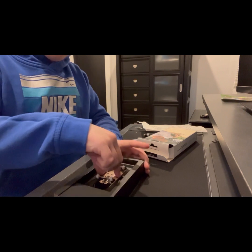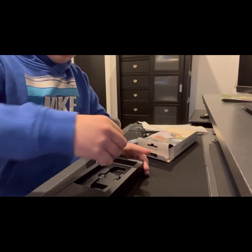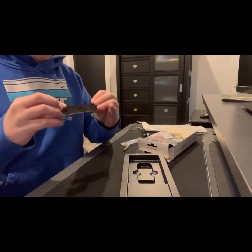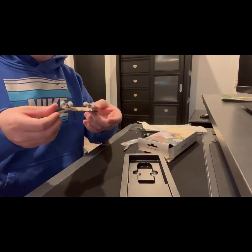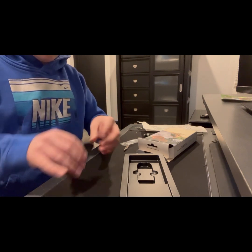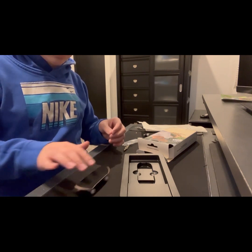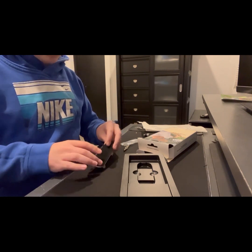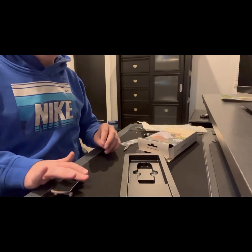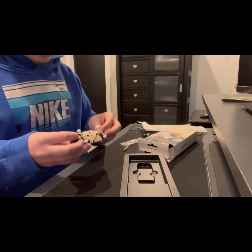Now let's get to the part we've all been waiting for — this beautiful board! Oh my gosh, this is insane. This thing rides so smoothly, and it feels like it has an insane pop. This rip tape is insanely cool.